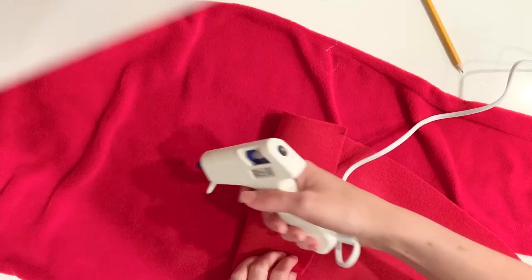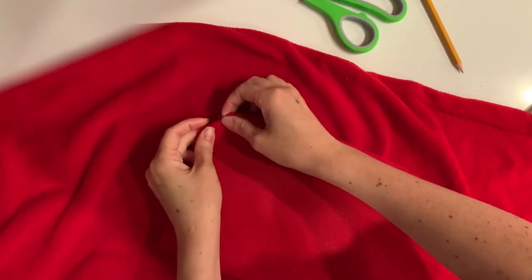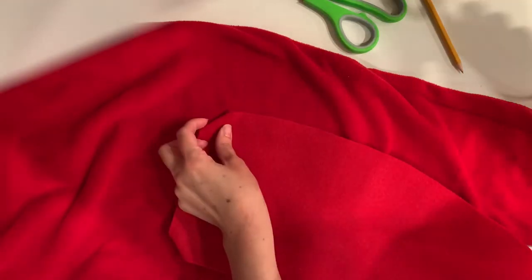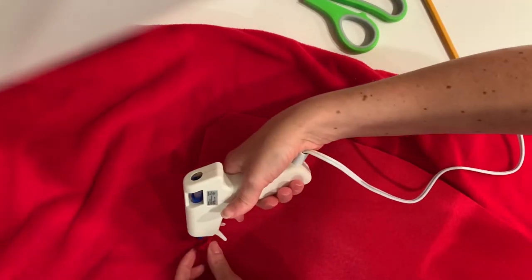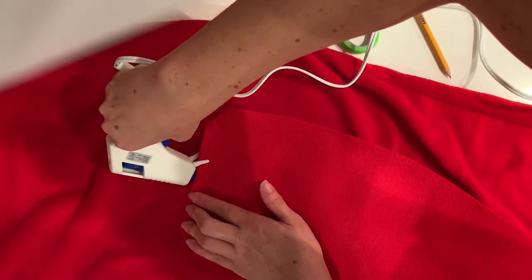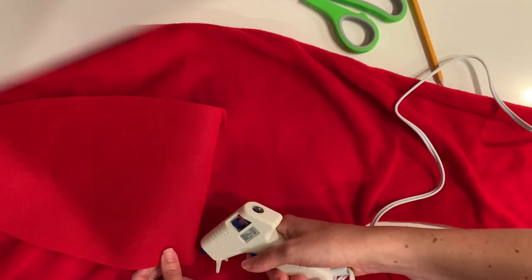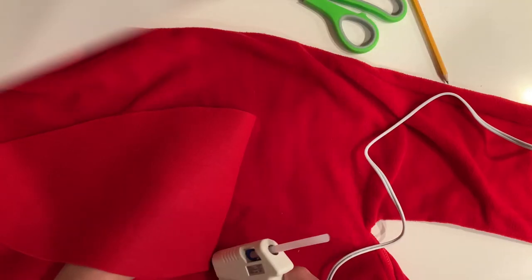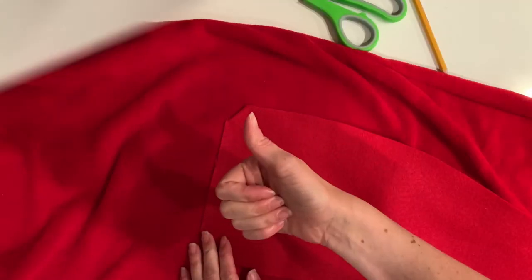Now the dino tail is ready to be attached. Grab your hot glue gun and place a dot right where that marking was. I took the edges at the base of the tail and folded them under on both sides to give a more rounded look without a harsh edge, then glued them down. Run your glue gun across the top and give it a good press to make sure it's attached. I also flipped the tail up and put another line of glue underneath to make sure it was really secure, since the kids will be sitting on it.